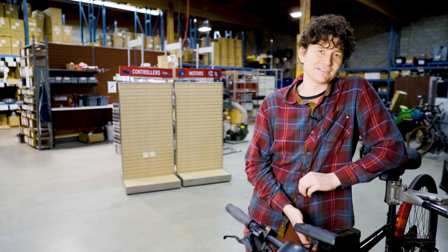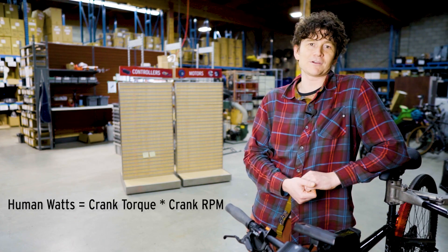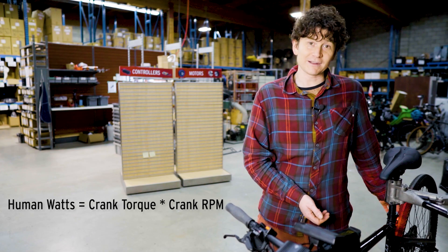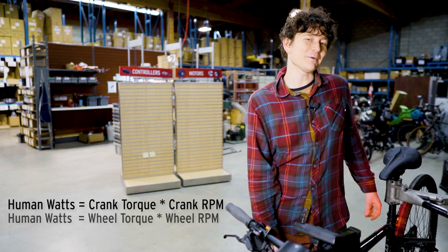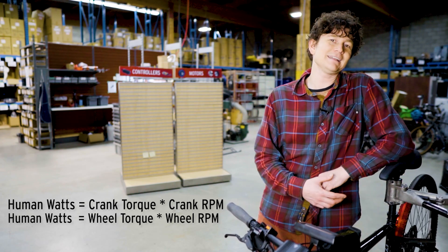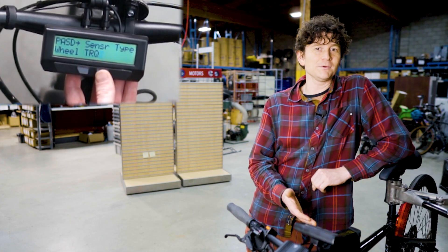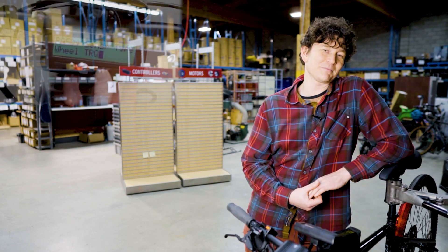With the bottom bracket torque sensor, power equals your pedal cadence times the torque — that's how many watts of human power go into it. If the torque sensor is in the rear wheel, it doesn't matter what your cadence is; the power is the rear wheel speed times the torque in the cassette free hub. This enables the system, when wheel torque sensor mode is active, to compute your human wattage without a cadence sensor even being present.